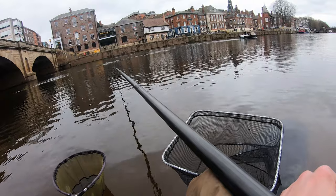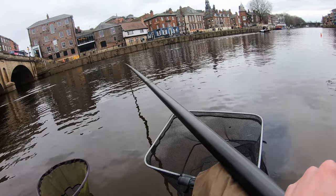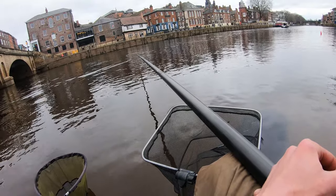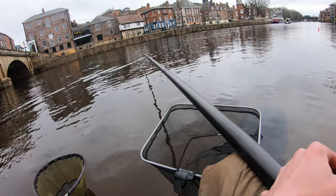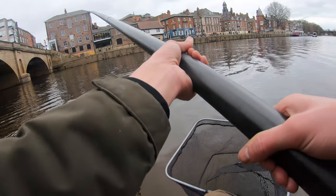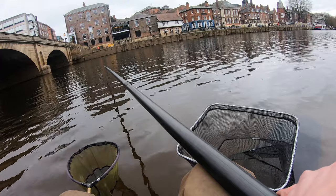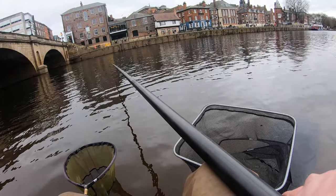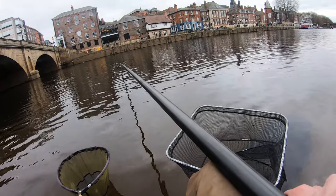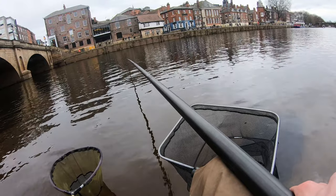A little bit milder than last time we was here — freezing last time. First put through, can we catch a fish? Should do. Maybe not. Not a bite. Put a tiny bit of bait in already, just to see if there's anything lingering around. I should get going. Might just take a bit of fettling maybe. We'll soon see.